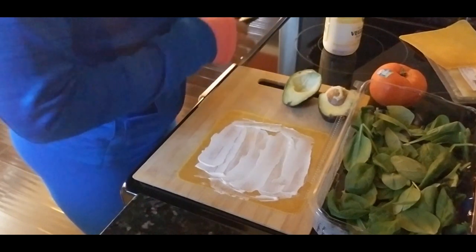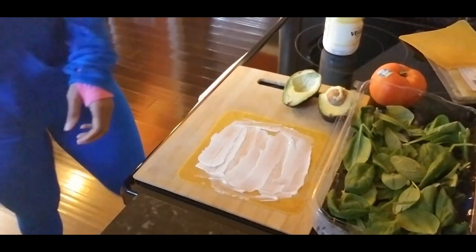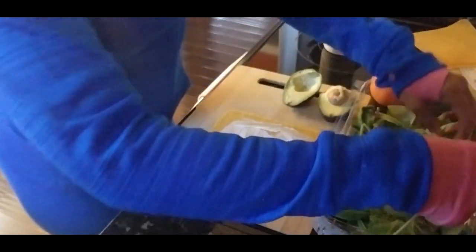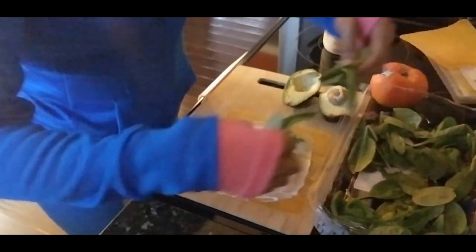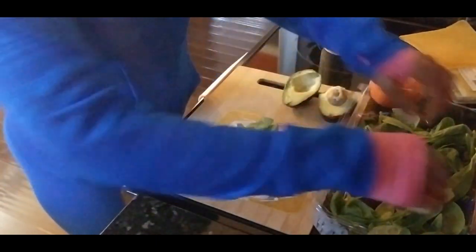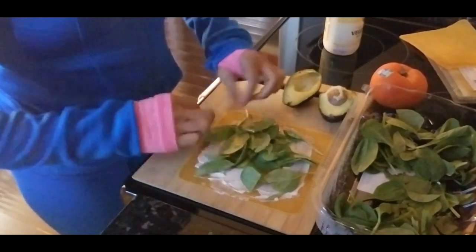We're going to spread that evenly, and then we're going to put some spinach — we're going to layer some spinach across here very nicely.